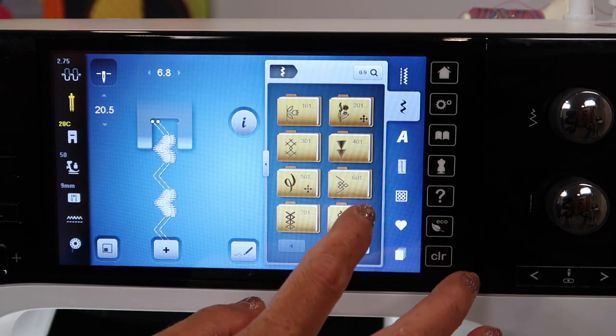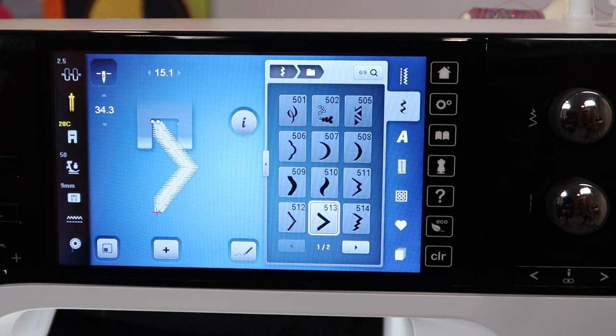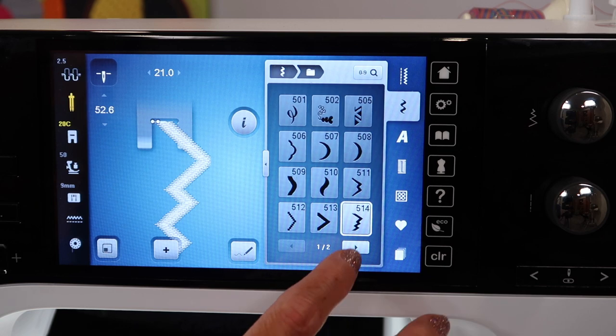I was finding those stitches that are in the sideways moving stitches, like the 500s. I believe it was 513 is what you saw on that block earlier. You can just go in and have some fun with that.